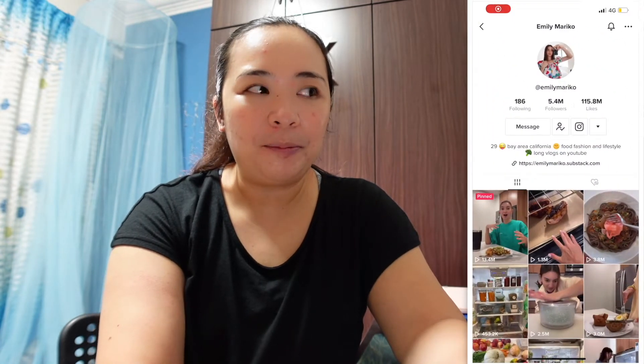Just a quick update: I have about 983 calories left for the day. I do calorie counting just so I know how much I've eaten, because sometimes I eat more than I think. I'm thinking about what to have for dinner and I was not sure if you've seen this trending on TikTok.